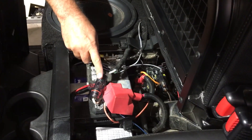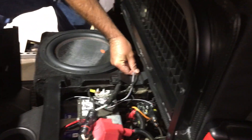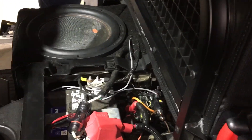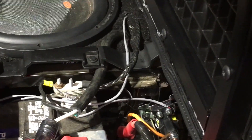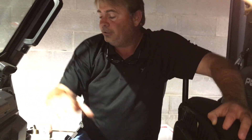Big power wires run to it. Here's the RCA and here's my remote. These are the only two wires that run up to the RAD command. And it works really well.